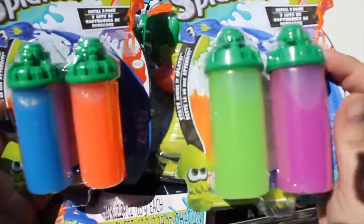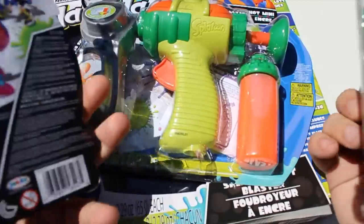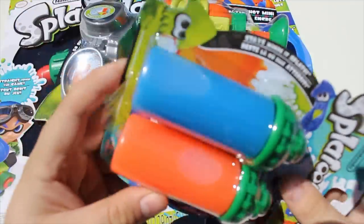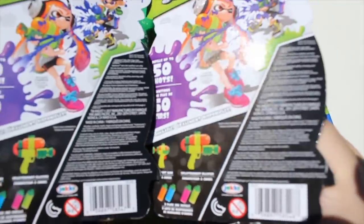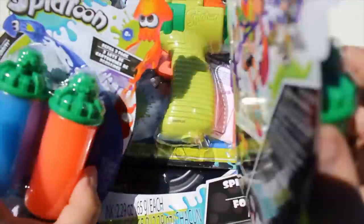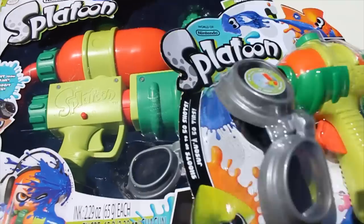I keep saying ink — these are not ink. Although Splatoon is all about kids being squids and ink all over the place. These are actually more of a gel kind of substance that's non-staining. I haven't opened this yet, but it's a lot waterier than I was expecting. It's supposed to be more of a gel kind of substance. Each one of these cartridges is about 50 shots, and these are about $6 or $7 each.